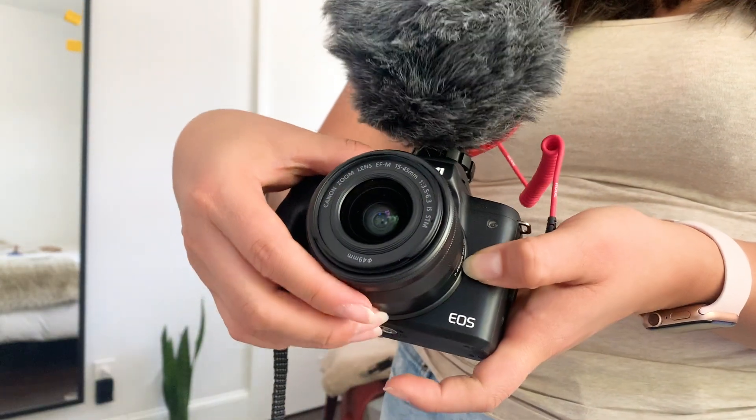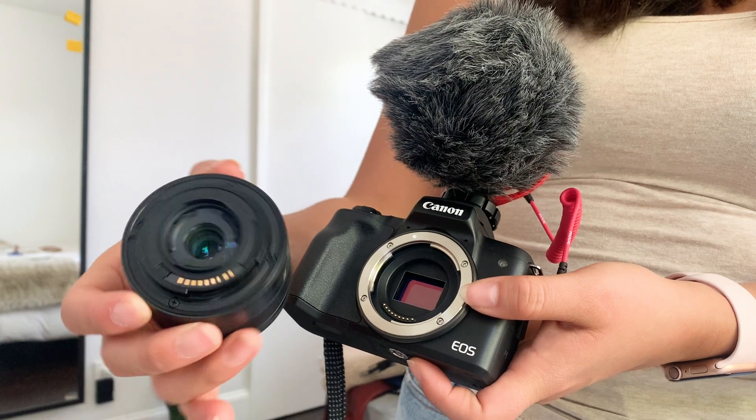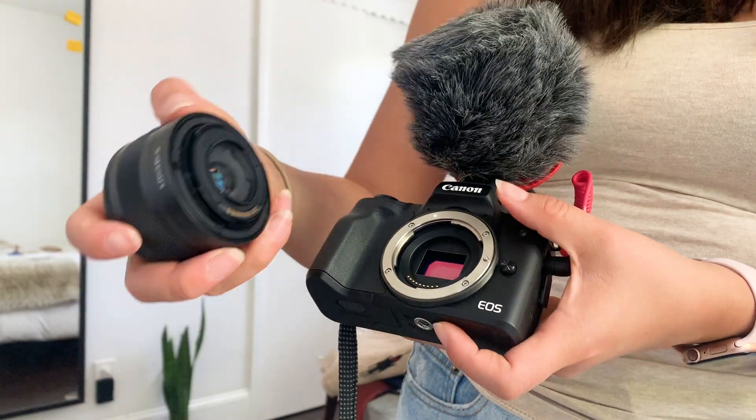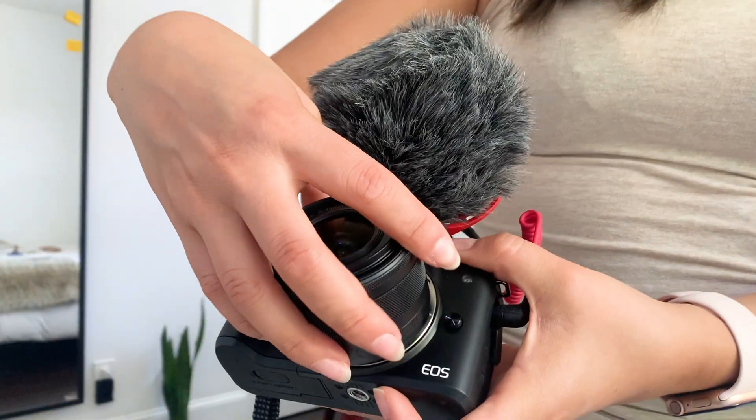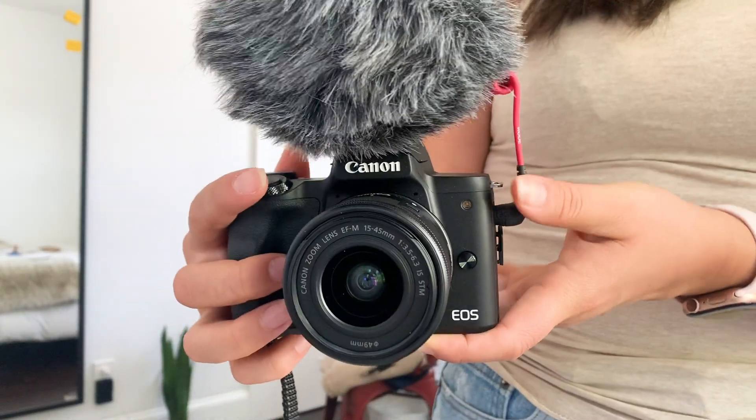I love that you can change the lenses on this camera — it is a mirrorless camera so you can buy different lenses. I know right now they don't have that many out for the Canon M50, but I'm sure more are coming since this camera is really popular with YouTubers. So if you're thinking about grabbing a camera to start your YouTube channel, definitely look at this one — I highly recommend it.